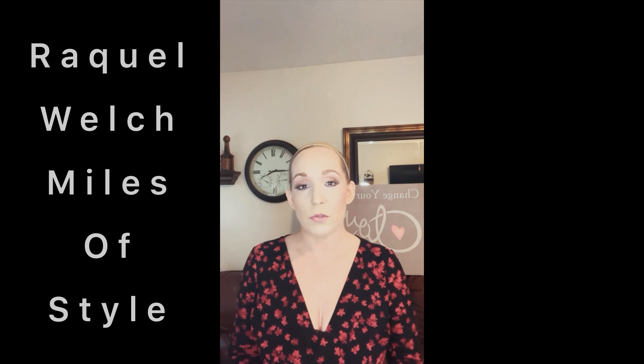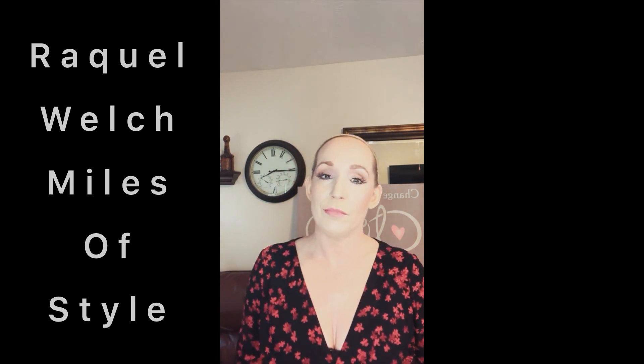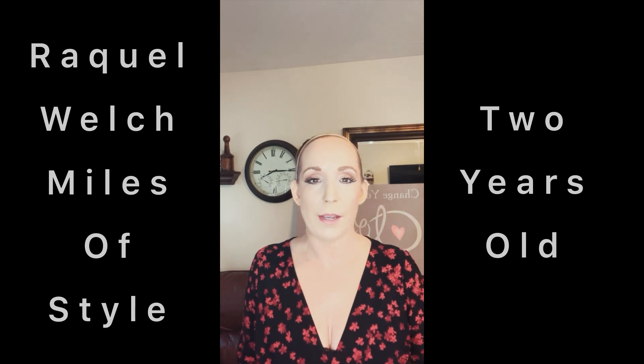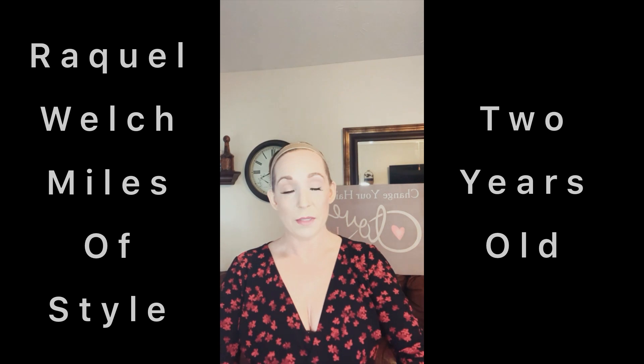Hello, good afternoon. I'm back again. So today I wanted to do a review on Raquel Welch Miles of Style. Normally I do them new out of the box. However, this piece is old. I got it probably about a year ago and it's just been sitting in the box. I did have it hanging upside down.